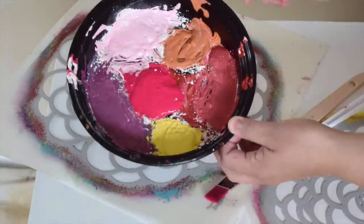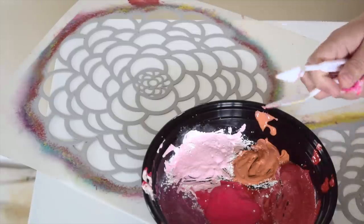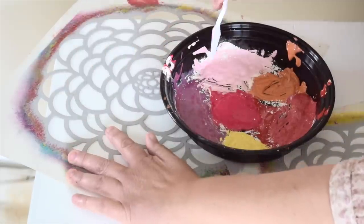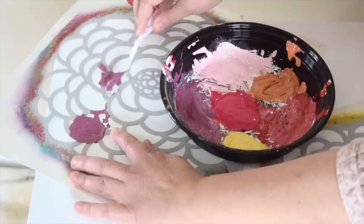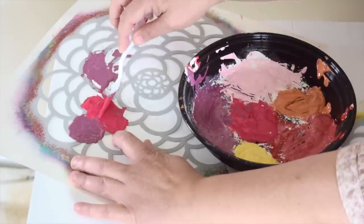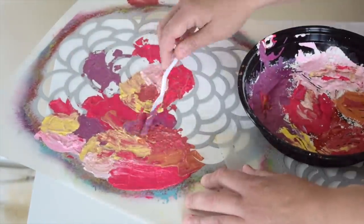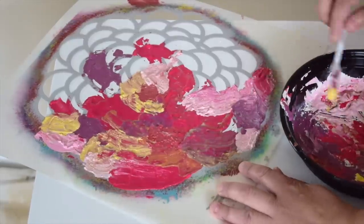Now that I've got my paints all mixed with the texture medium, I'm going to start putting it over the stencil. You can do this several ways — either use a paintbrush or one of these trowels or spatulas — and just start spreading this all over. Hold down the stencil as much as possible. These are gorgeous spring and summer colors, so just mix them all up. If your colors start to get too muddy, switch up your spatula or paintbrush between colors.